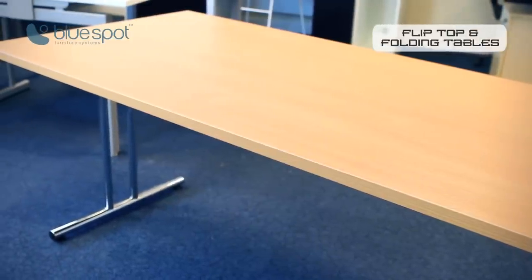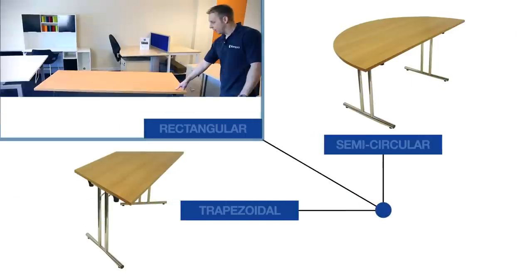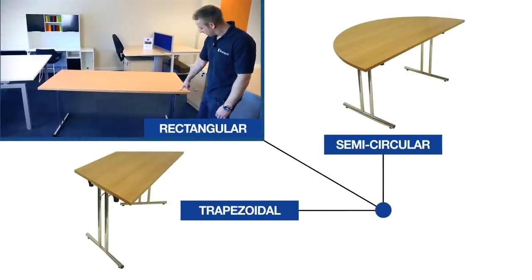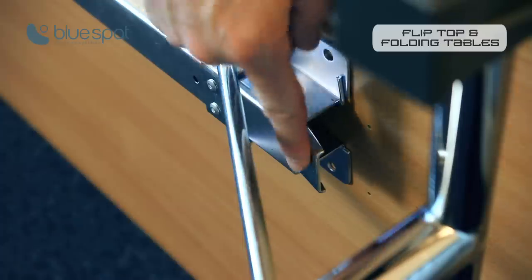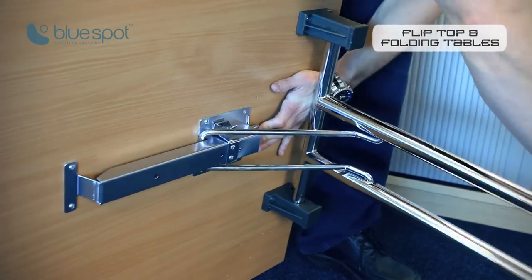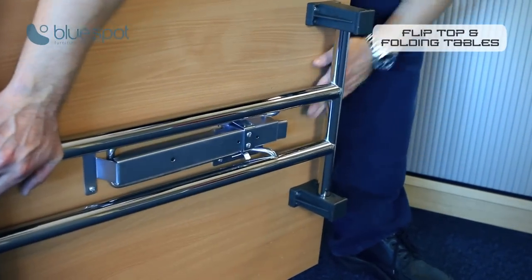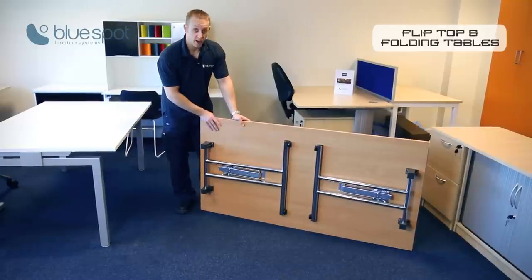Now I'm going to show you our fold away meeting tables. It comes in three shapes: the rectangular, which I've got here, and we also do the semi-circle and the trapezoidal shape. To put the legs into the folded position, all you have to do is press the release catch, push the leg in, push it flat and it'll snap into place. The table can then be moved away, stored somewhere, and brought out again when needed.